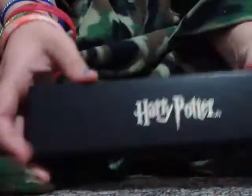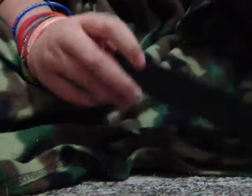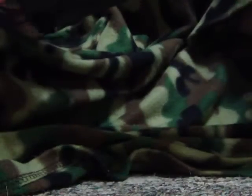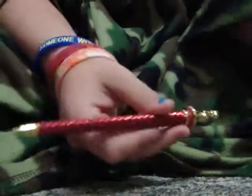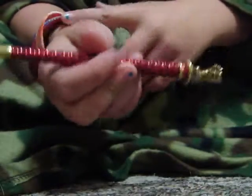Gryffindor Blood 7 here, and in this video I'm going to be showing you the Gryffindor pin. My Chocolate Frog and Sweet Shop Kit have been ordered and shipped, so they should be here any day now. Those videos will be coming in soon too.